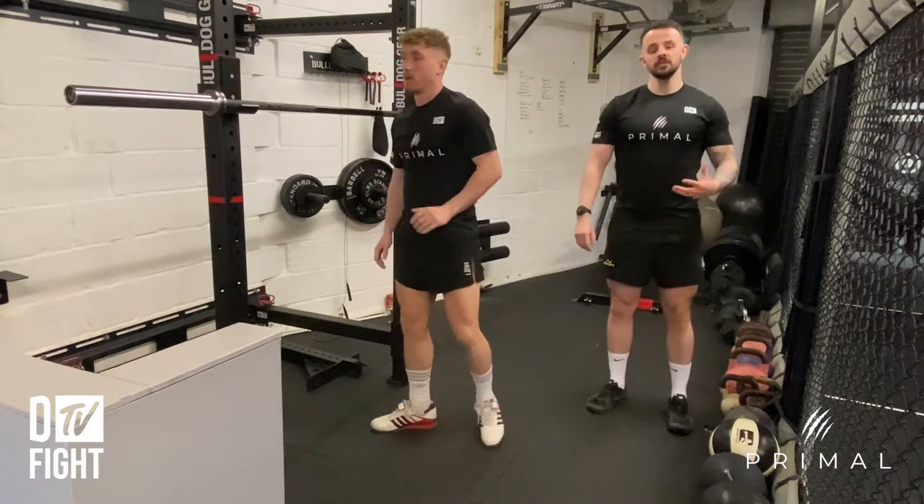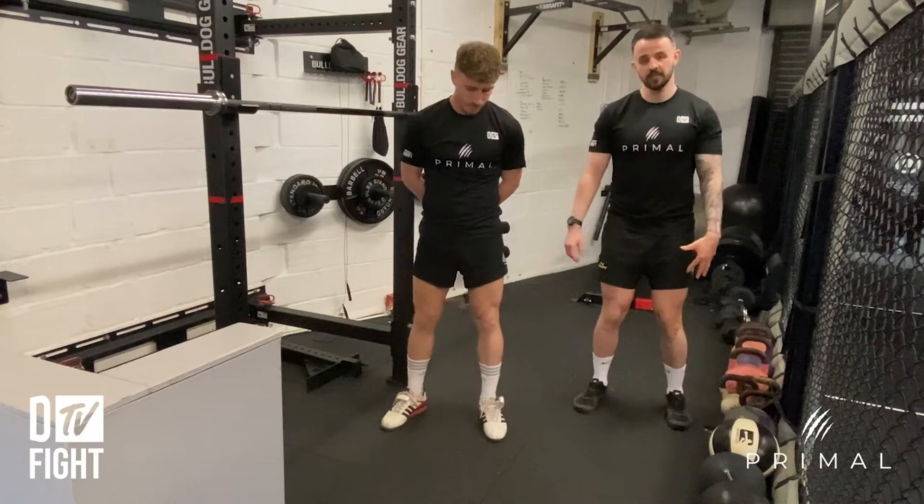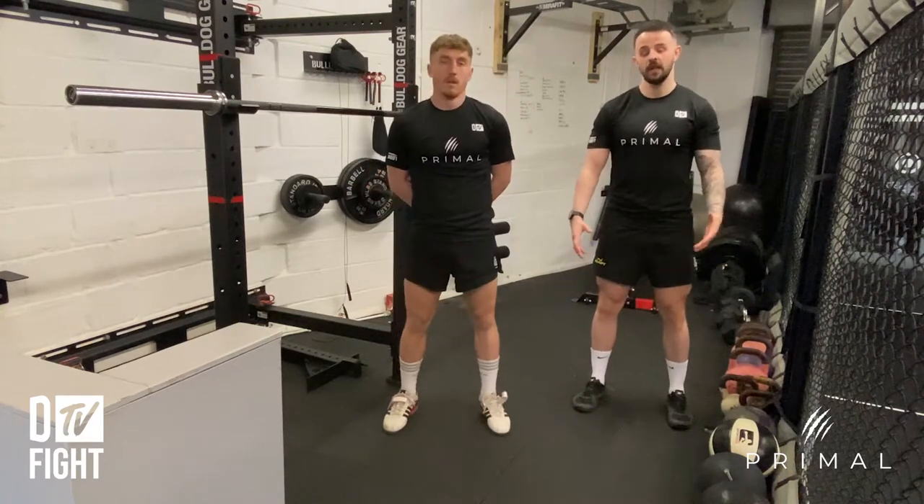Some of the things we may see go wrong with the back squat: we never want the knees to come inwards. We always want them to be neutral and in line with your toes.